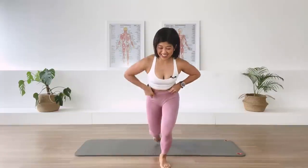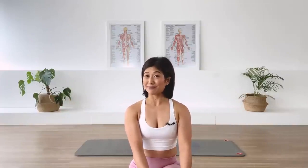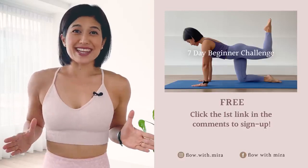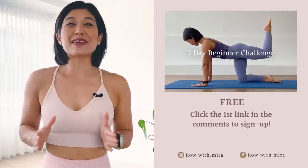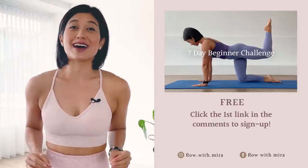Well done, well done. Just a quick floor mat to get your body set for the day. And remember, you can do this every single day to make your day wonderful. I'll see you back on the mat tomorrow. Take care. Thank you for watching and completing the class. I'm Mira and I'm here to help you to love, look and feel your absolute best through Pilates.